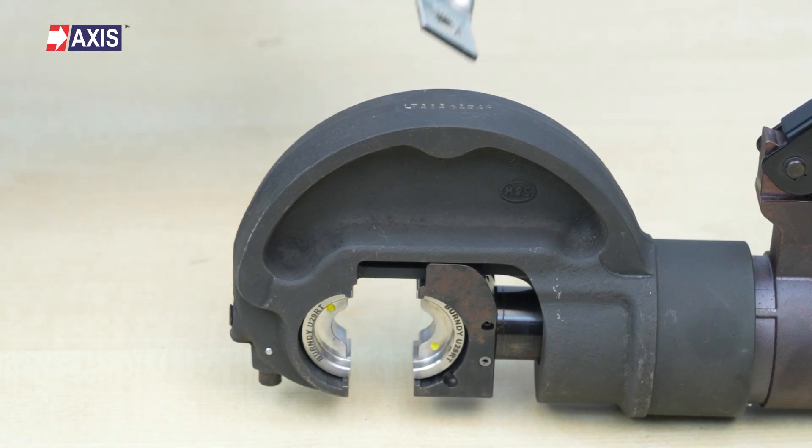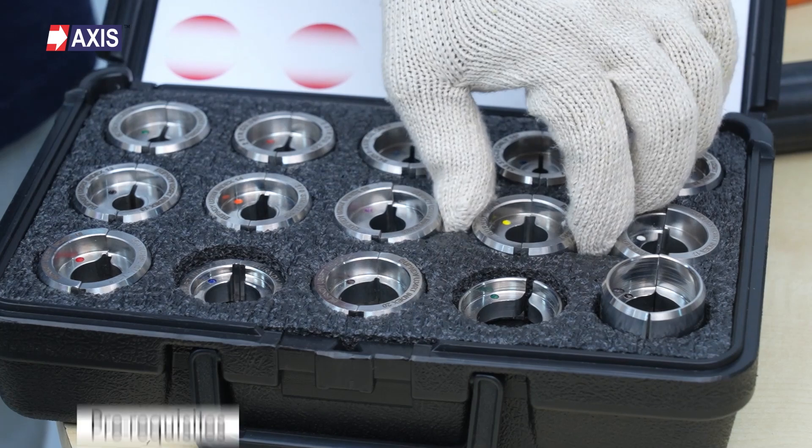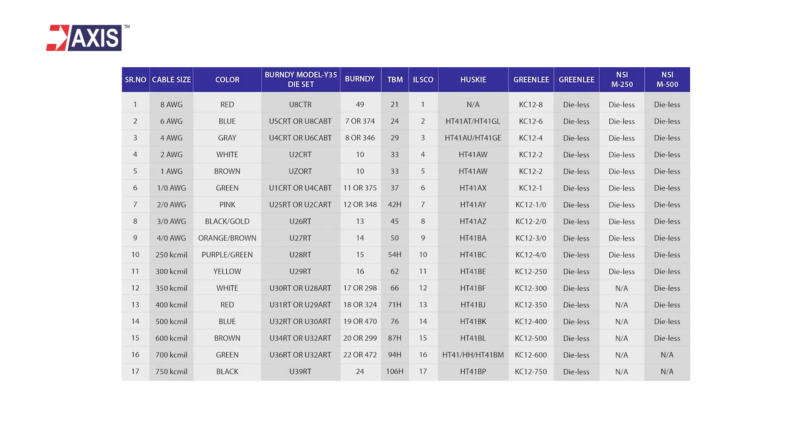Let us look at the correct procedure for installing a single-hole cable terminal. Prerequisites: choose the crimping tool and dies with the exact dimensions recommended by the cable terminal manufacturer. This can be done by checking the markings on the connector or from the labels on the packages.